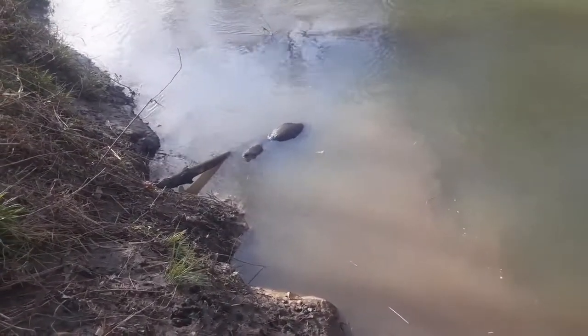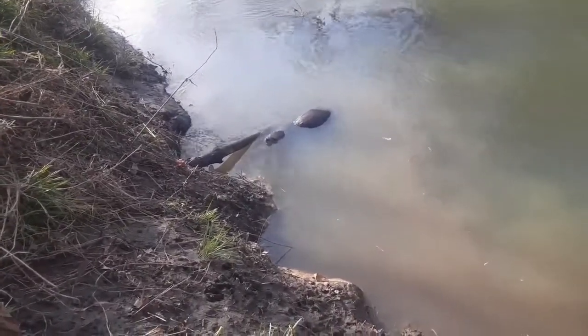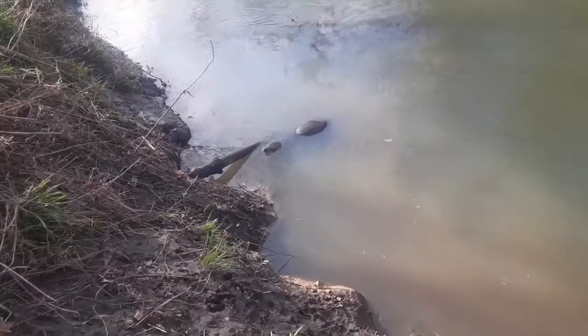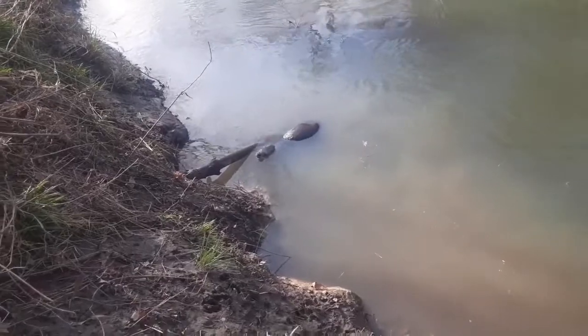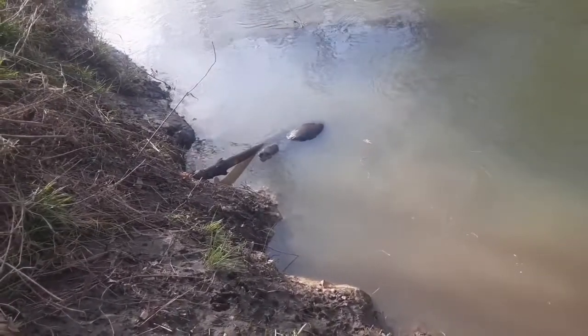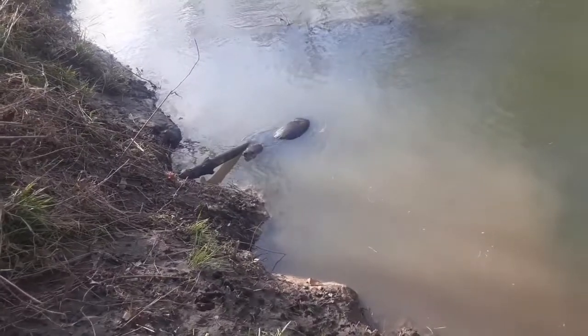I didn't hurt that otter a bit. All I did was thump it on the end of the nose to knock it out. He'll get his wind here in just a bit and he'll swim off down the creek. Hopefully he remembers this, and the next time he smells my cypress breaks he will leave it alone.